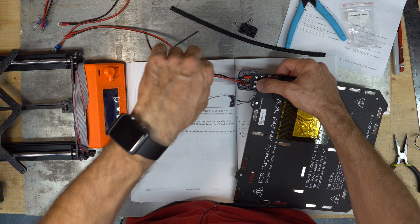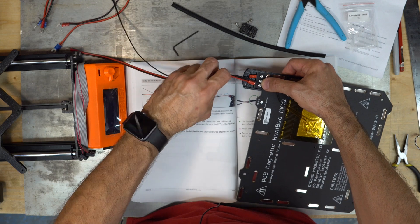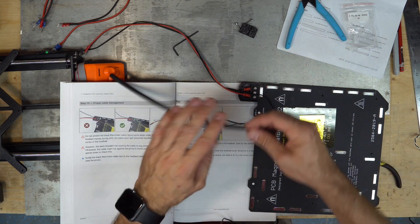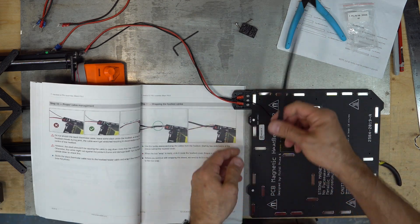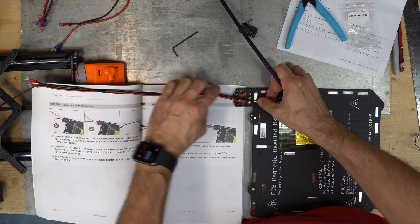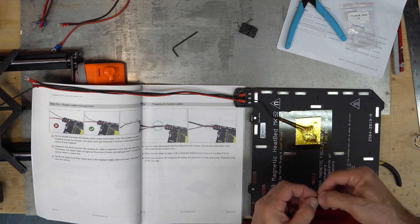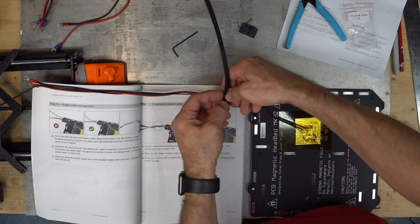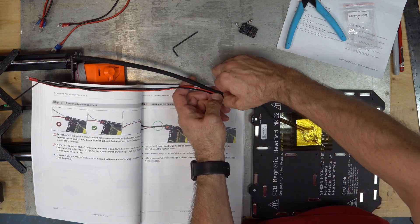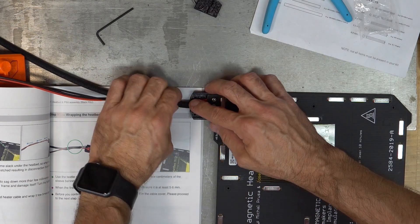Guide the cable and wrap it. Guide the cable along the heated bed and wrap it around a couple of times. Then use the textile sleeve to wrap the cables from the heat bed — make sure it has some slack still. Ensure that at least five or six millimeters slide into the plastic part. It helps if you push your finger inside the sleeve, then roll it back, push it inside, turn it, twist it.